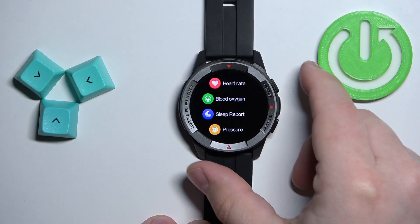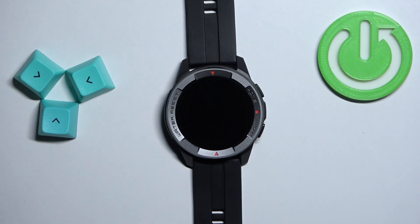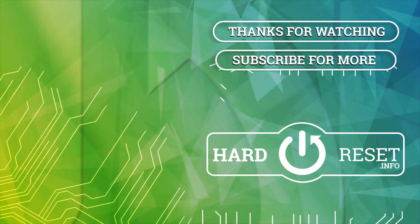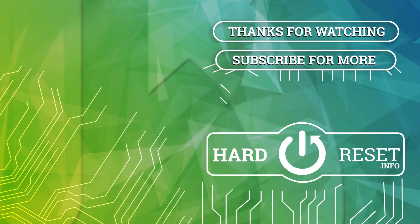Once you're done, you can press the home button a couple of times to go back to the watch face. And that's how you measure the blood oxygen levels on this watch. Thank you for watching! If you found this video helpful, please consider subscribing to our channel and leaving a like on the video. Thank you.